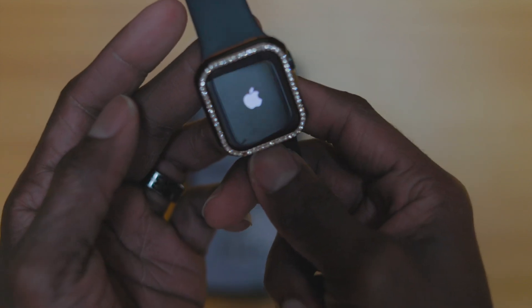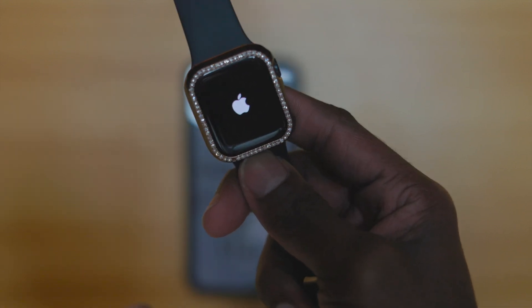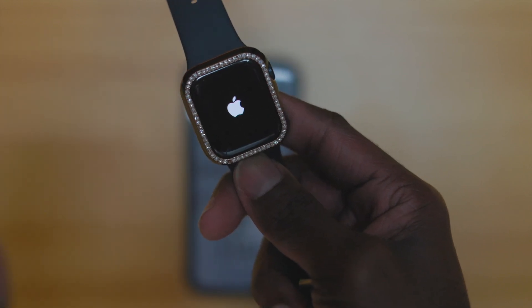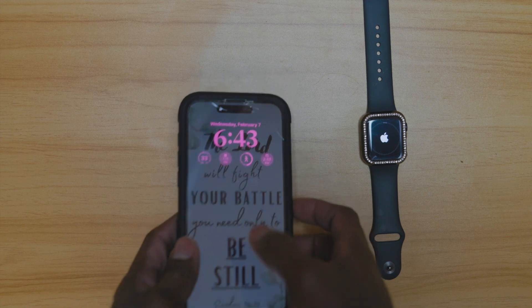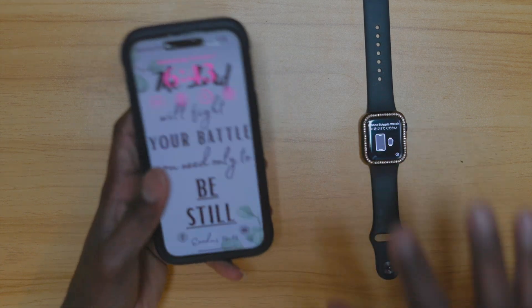And you just wait for it to come back up. As you guys can see, it's pretty much erased now. The Apple Watch is now reset.